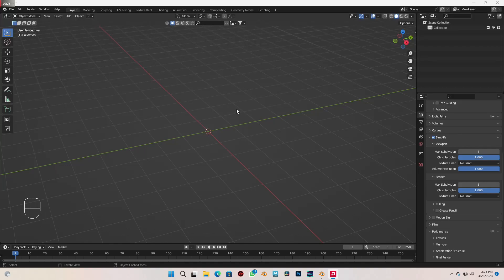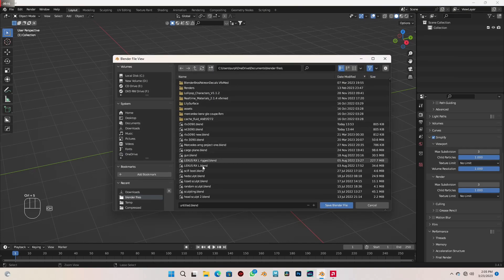Hi everyone, welcome to the tutorial. As you know, we are going to be creating an RTX 1390. Before we begin, I would like us to save our work, so with Ctrl+S, I'm going to name my file RTX 1390 because that's what we are making.